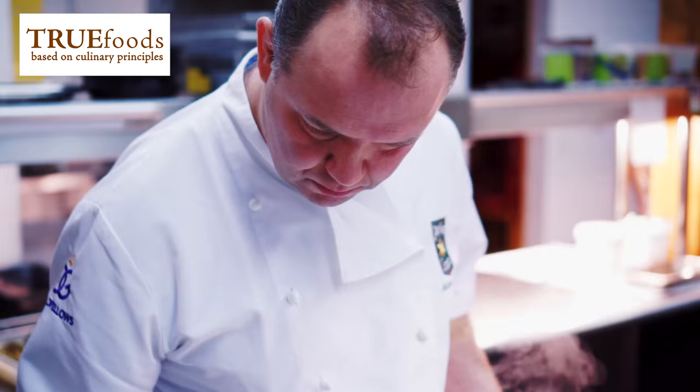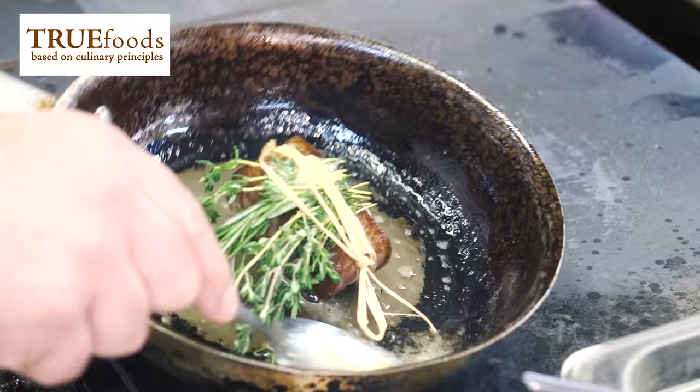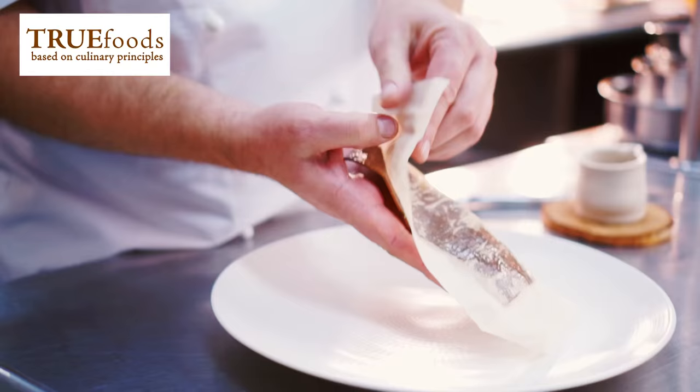The last part is the filleted beef which we cook rare, or whatever preference the customers want. That's tied up with some nice aromatic herbs and then we're ready to go.